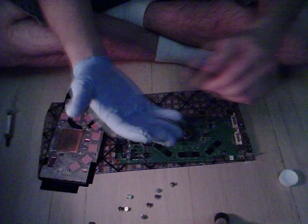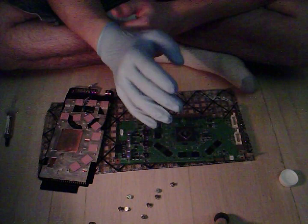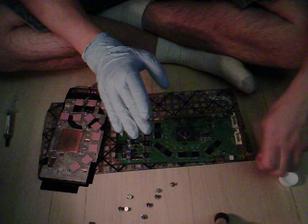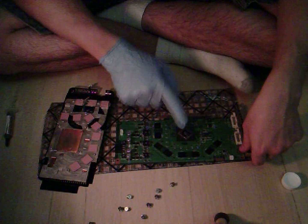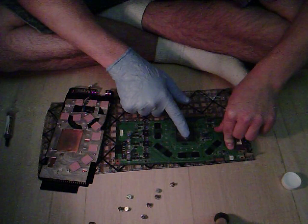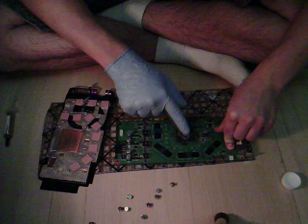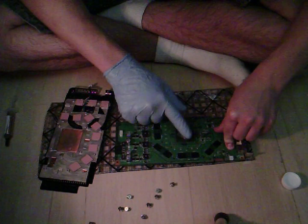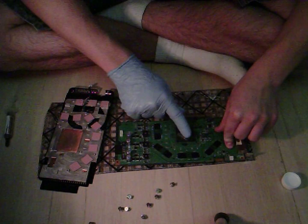Using a sandwich bag or something similar — I use a glove — you're going to spread the paste as evenly and as smoothly as you can across the GPU. You don't want a thick layer, you want a thin layer. If your thermal paste is thick, scrape some off and just spread it around evenly.